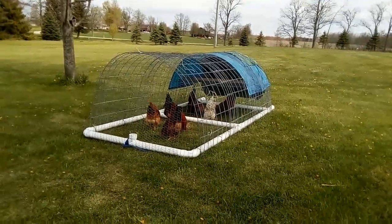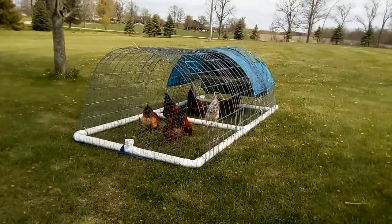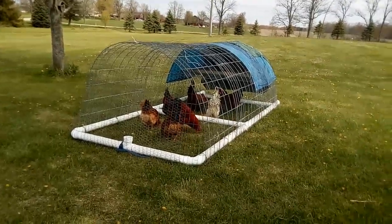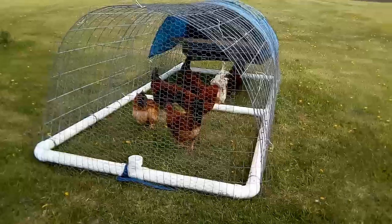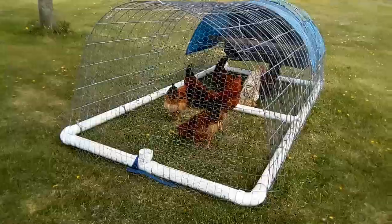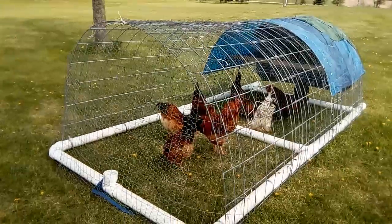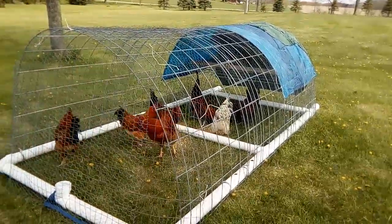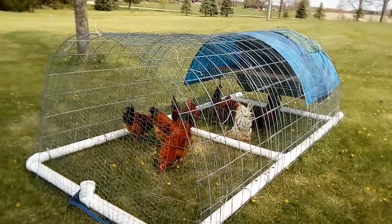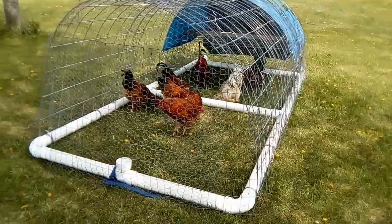So this is a finished product, an update video for my PVC chicken tractor. It's 5 feet by 10 feet and I'm using chicken wire and some PVC cover. So it looks pretty good, it's not that heavy as I thought.